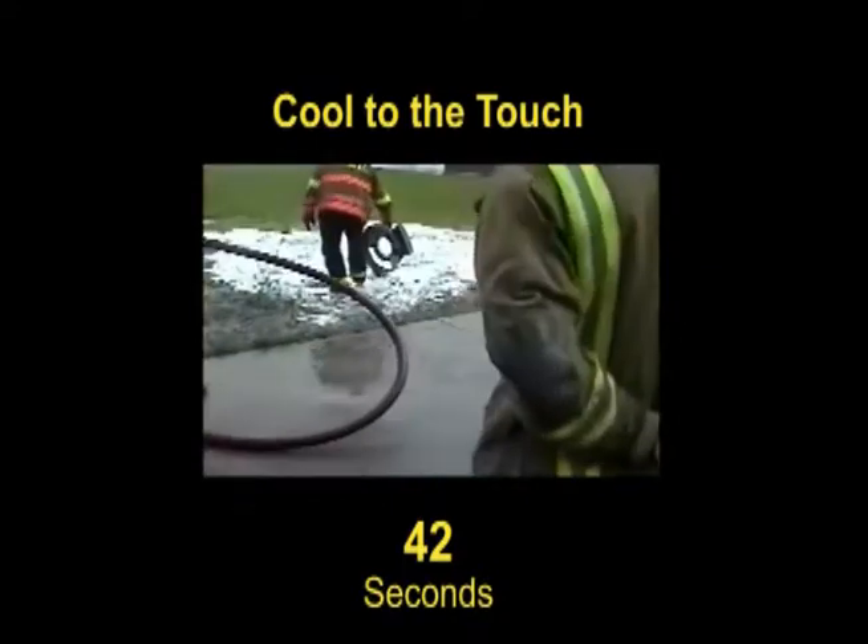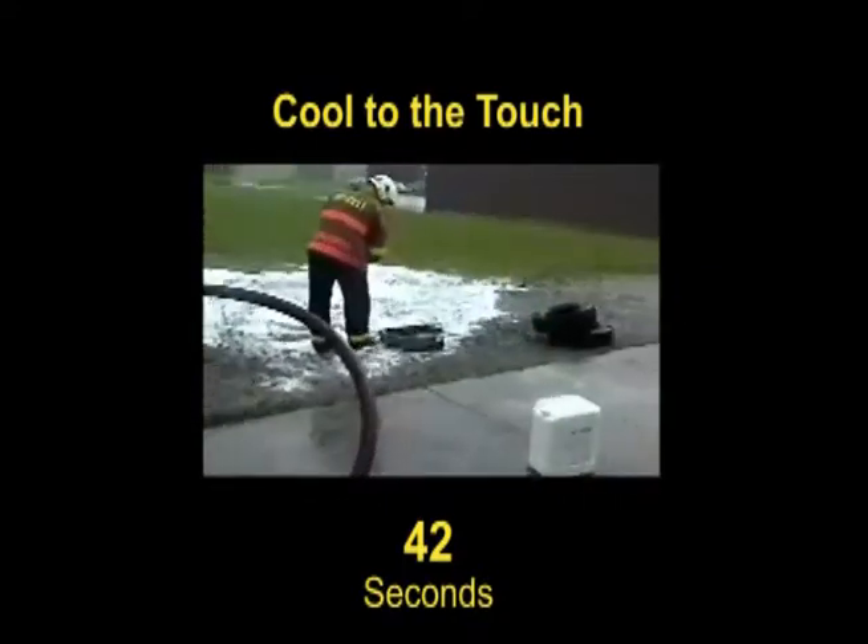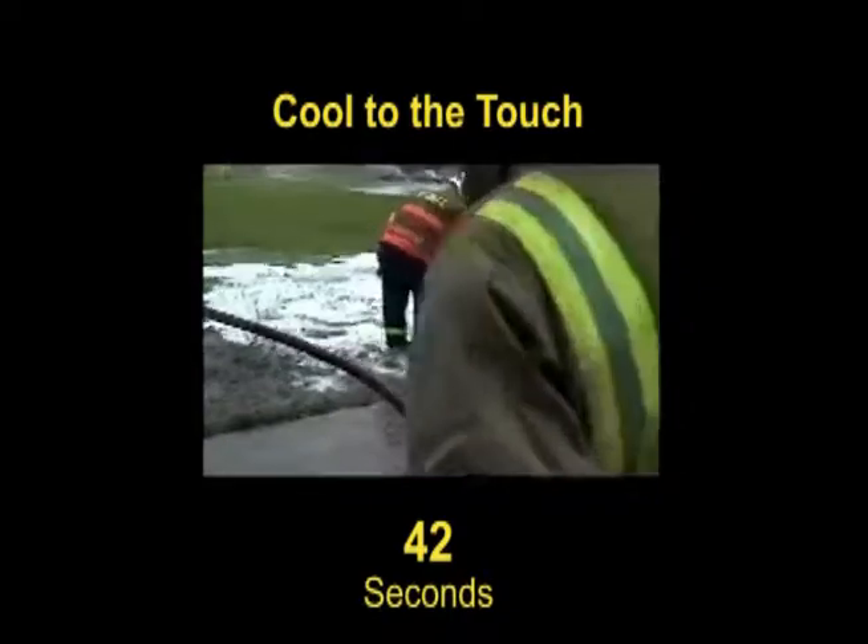In only 42 seconds, the firefighter was able to remove his gloves and pick up the casting.